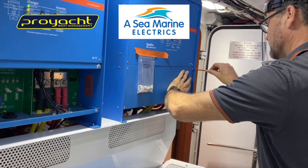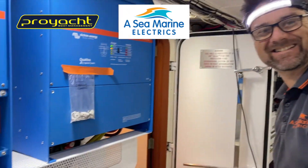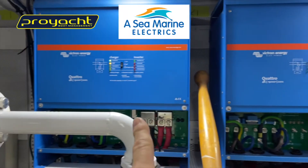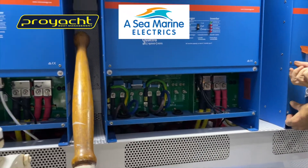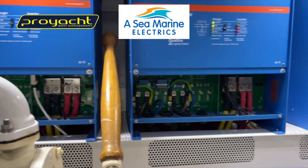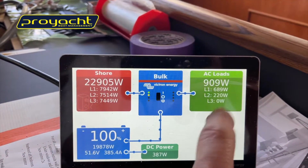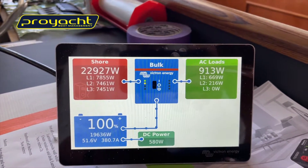Nick from AC Marine is putting the covers on the inverter. These are the three 15-kilowatt Quattros — they're pumping away. We'll run the thermal camera over all of that as well. The system is now fully commissioned. It's just fantastic to see the three-phase on both sides of this while we're charging the batteries.